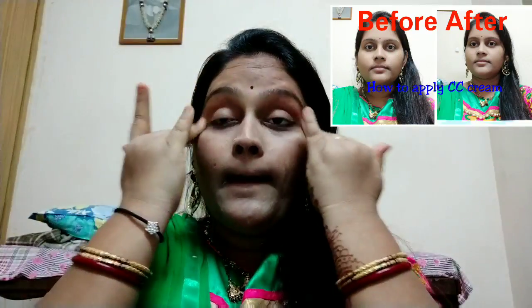I will give you a genuine feedback. CC cream stands for color correction and complexion correction. Just use a lighter shade for your regular skin. You can apply it in the upward direction.